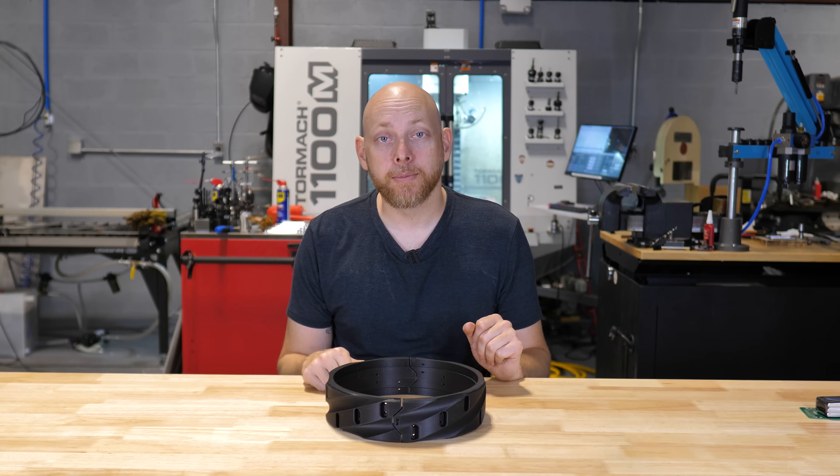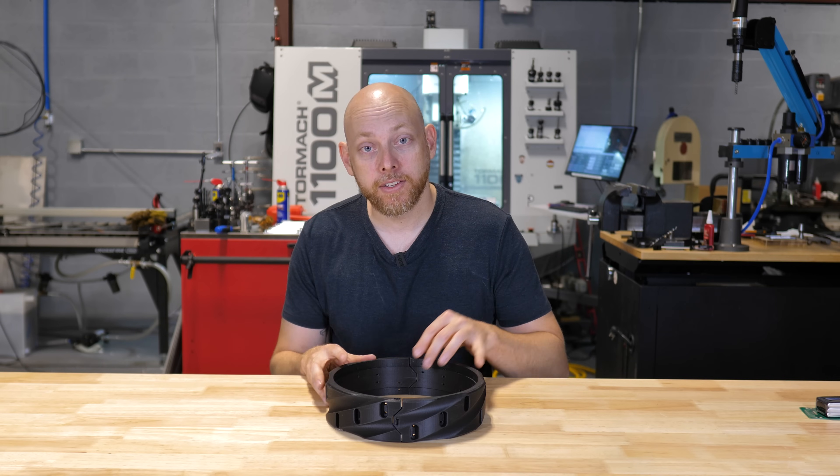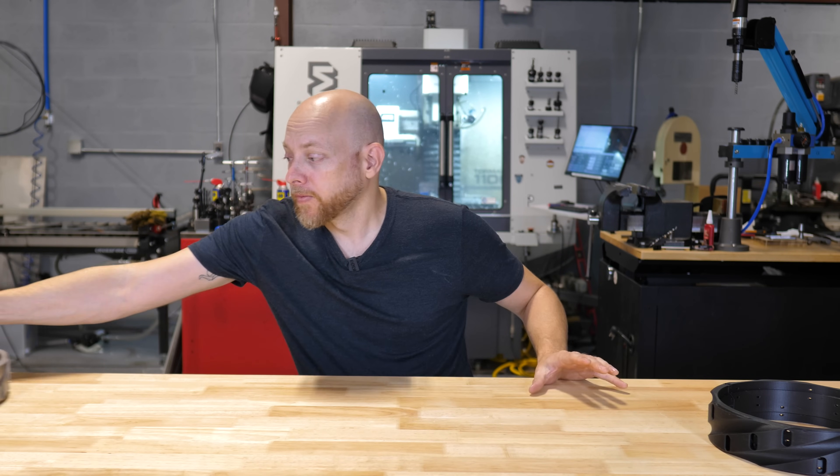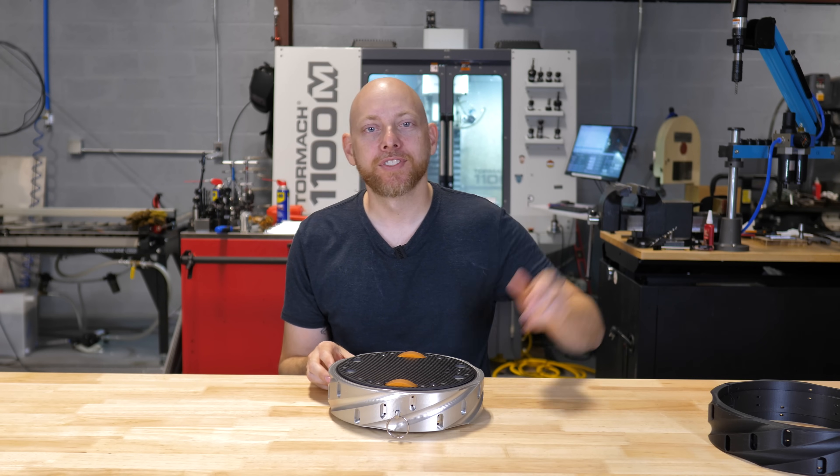I think that's going to do it for this episode. If you're interested in watching our 3D printed prototype go from this to this, stick around — maybe hit that subscribe button. See you guys later.